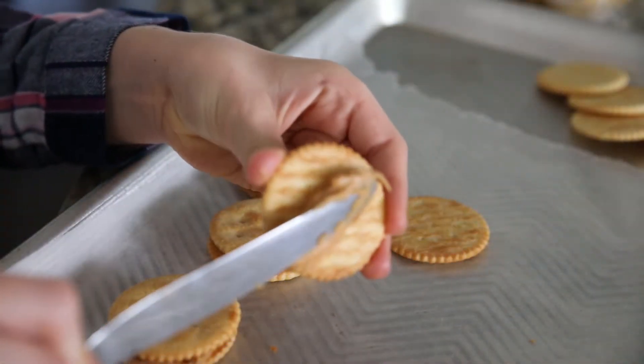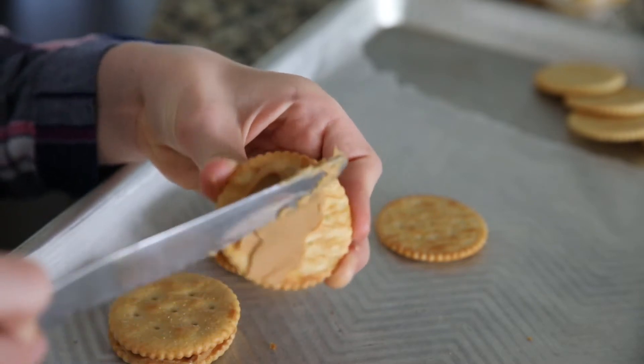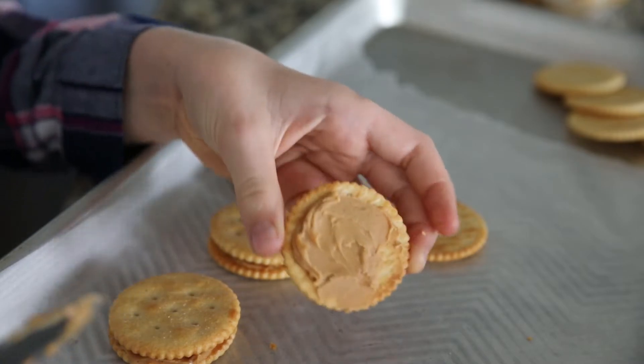They're like a homemade tagalong cookie. So why don't you show them how you've been making these for years, Layla. First you want to spread peanut butter on each butter cracker. Make sure you put peanut butter on each of the butter crackers, the top and the bottom, and then sandwich them together.